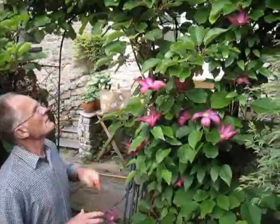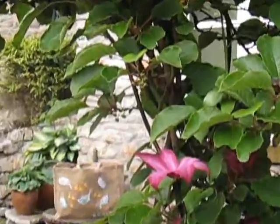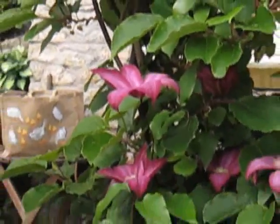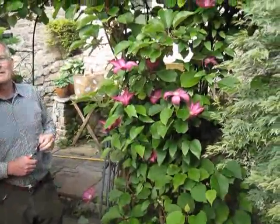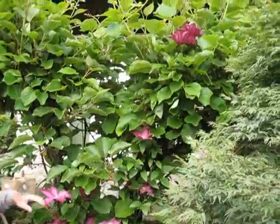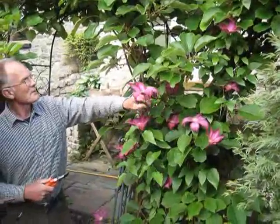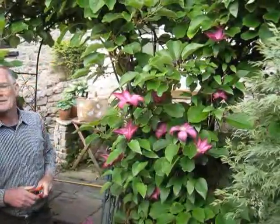Due to the fact that the kiwi doesn't give very significant flowering, certainly not in the Northern Hemisphere or in Kendall, what we've actually done is planted a very nice hybrid clematis in the base of the kiwi plant. And here, as we can see, at this time of year in early June, we have these magnificent purple flowers. This particular hybrid, along with many others, will actually grow as high as this kiwi and cover it once a year in a magnificent display of flowers.